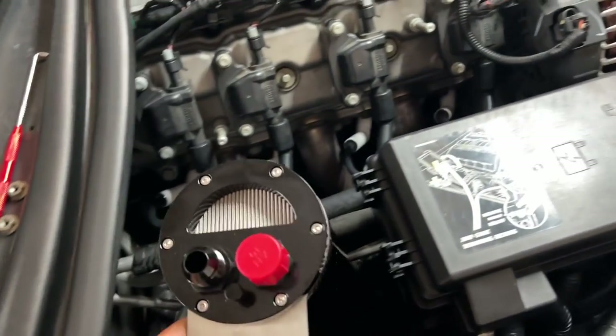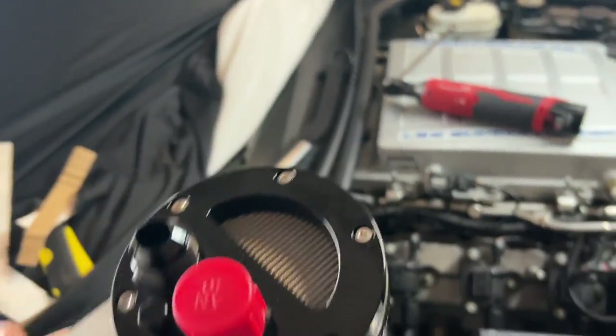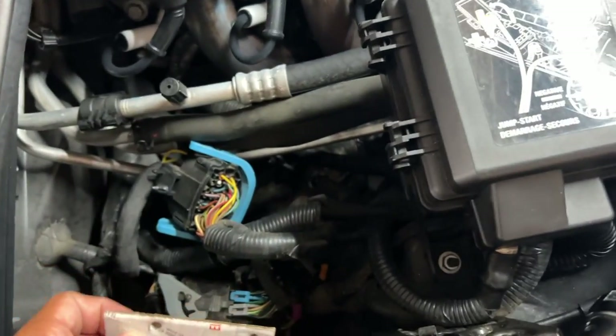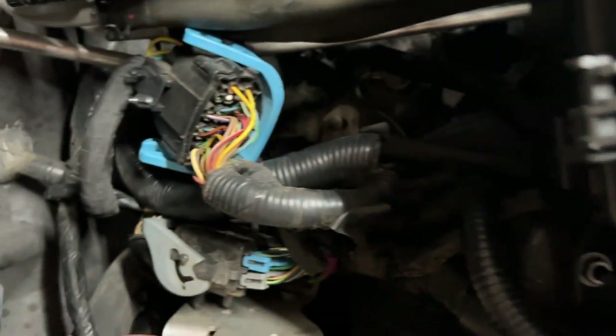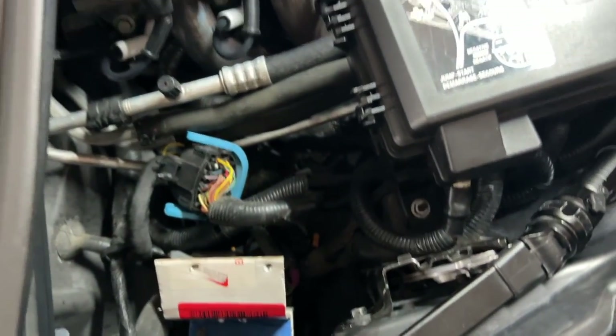Here is my new catch can — it's made by Vibrant. It is an open system, allows two AN-10 fittings to go directly into the can. The catch media runs down the center and vapors are allowed to come out the top. To mount it here I took the nuts off and decided to build my own bracket. I made a cardboard template to figure out where I'm going to mount this — I'll take this, put it here, mount it like so, and have it follow and trace the lines exactly.